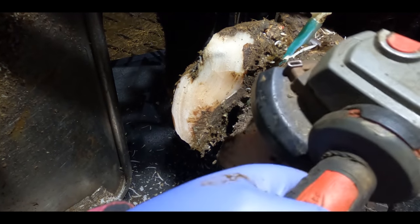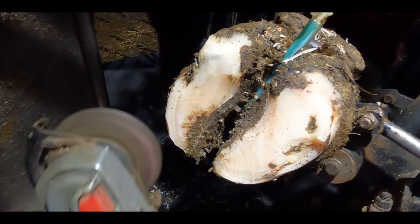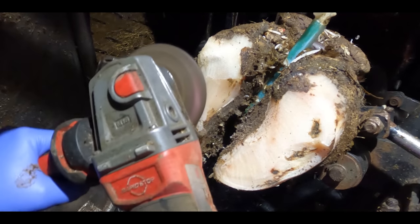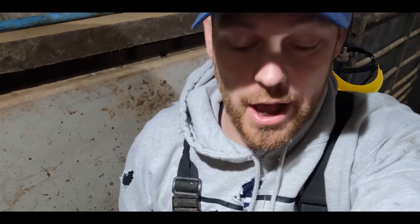These bulls are from an organic dairy farm and they live outside for most of the year, so this is a very natural style of foot that you're seeing in front of you right now. While Craig pops a block on this front right foot, I'm going to crack on and trim the other three.